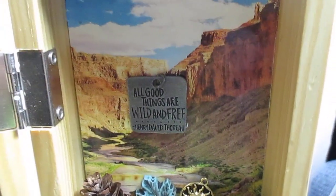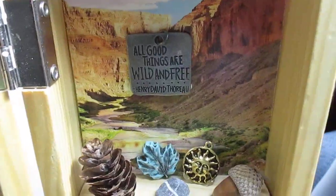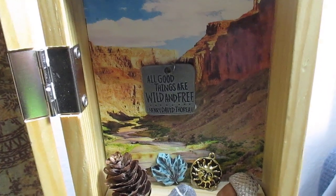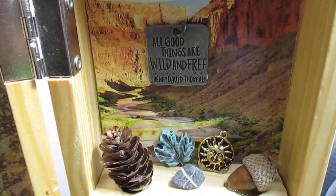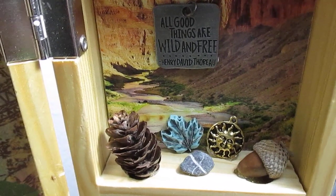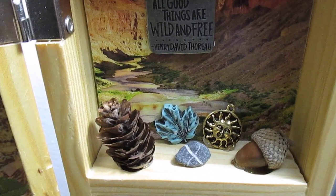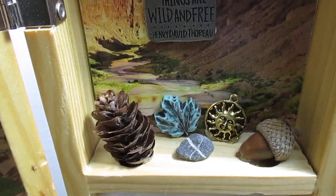This is my god section. I had a little green man bead I was going to use, but I decided against it because it didn't fit the aesthetic I wanted. For the god, I put an image of a canyon, which I thought was very appropriate. It has a little charm that says 'All good things are wild and free' by Henry David Thoreau. I added a little pine cone, a maple leaf bead, a little sun bead, a little acorn, and a stone I found. Stones with white lines through them are very powerful, so keep an eye out for them.